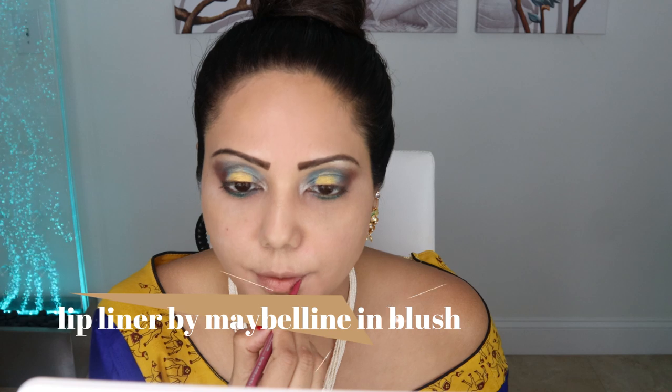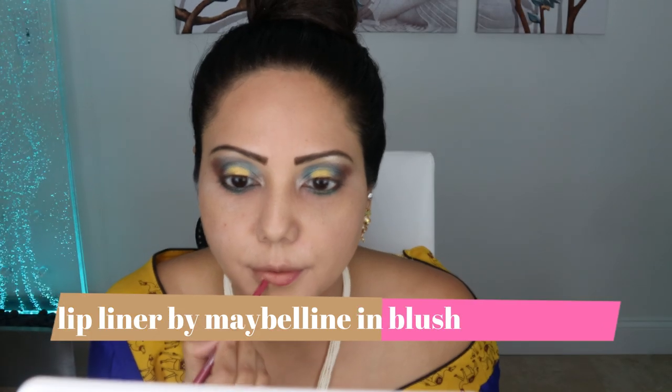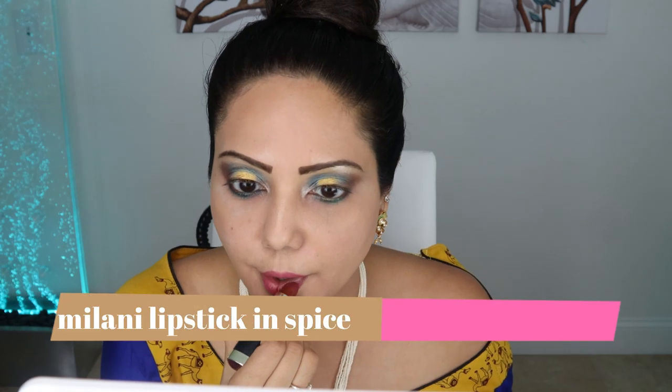Then I'm using a Maybelline lip liner to draw and fill my lips. It's a really good technique to prep your lips before applying lipstick. Then I'm putting Milani lipstick in Spice to fill my lips.